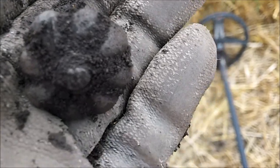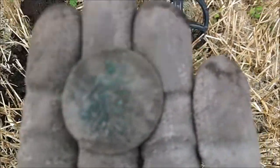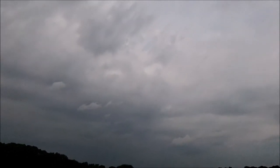It's forecast thunderstorms, very very humid and hot. I've just got another coin — I can see Britannia. Not sure who it is but it's a big penny. It's forecast thunderstorms in a couple of hours and it's already starting to get dark, so I'll have to keep my eye on the clouds.